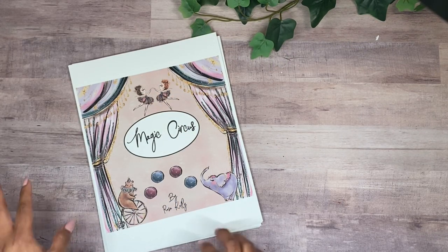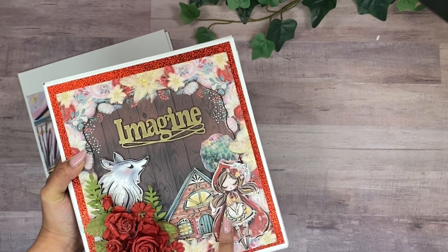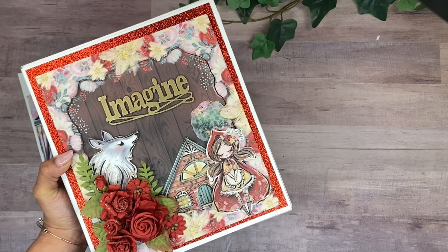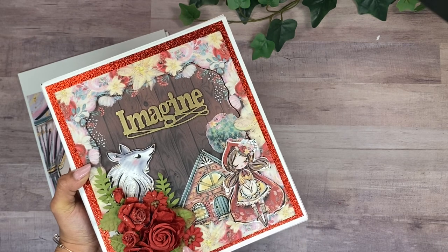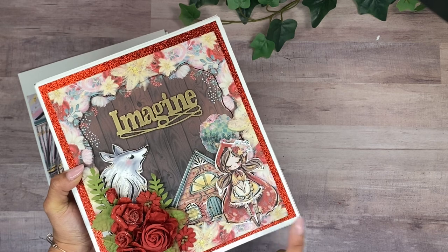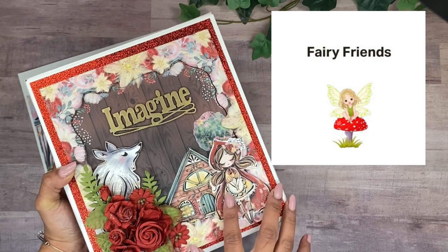If you are a member of my Patreon, I'm now doing a digital paper collection every month, which has been really fun. The previous one for January — the Red Riding Hood collection — is already on the website. There are four membership levels: the Busy Bee, the Fairy Friends, the Storybook Friends, and the Crafty Wizards.